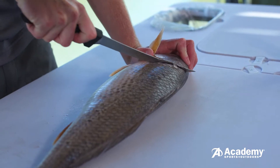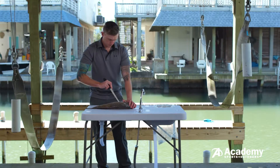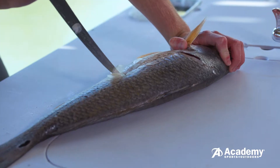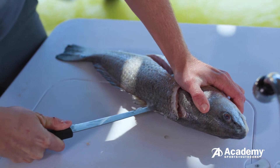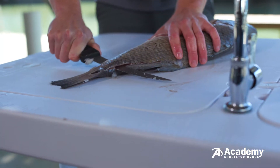Begin by making a lateral cut starting from behind the gills, going around the rib cage down to the anal fin. Next you'll want to turn the knife towards the tail and begin cutting alongside the backbone but not through it.